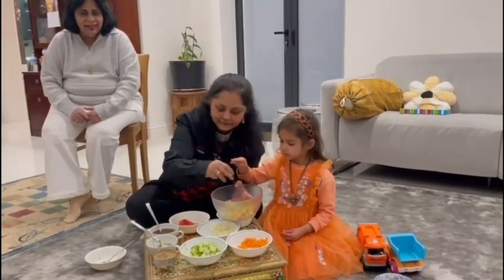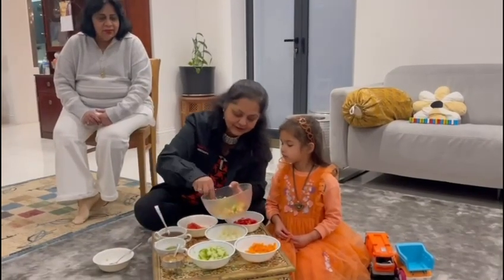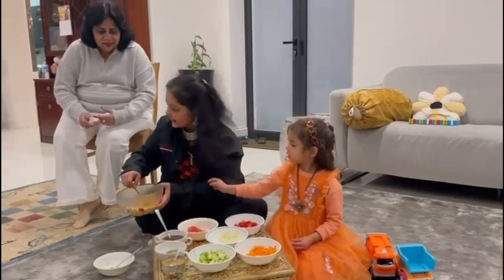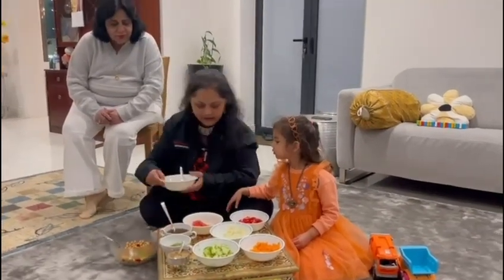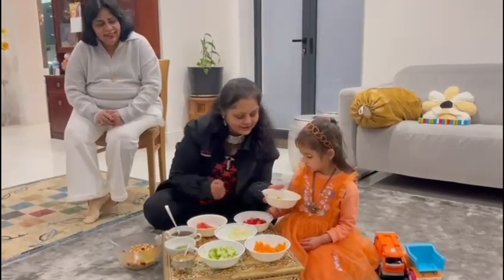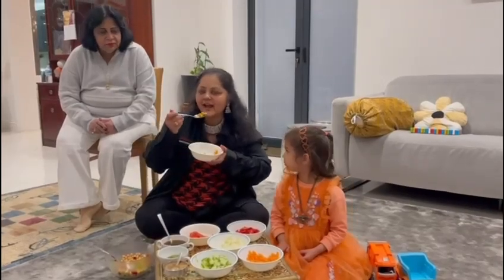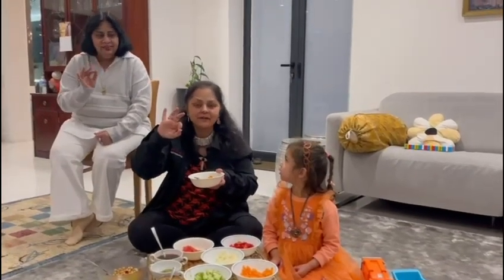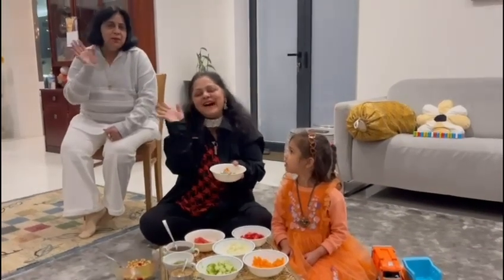Thank you, Ishika. And then you are going to be my taster after you make it. Look — you are going to taste this. Yummy! And I am going to put your lovely carrots in it. I will taste it. Yummy! I hope you will try it. Thank you. Bye bye!